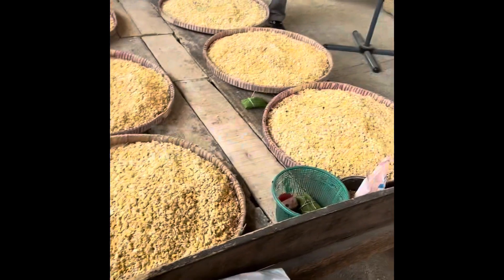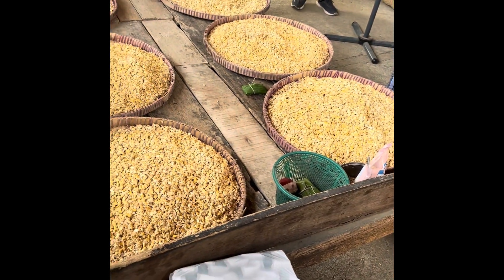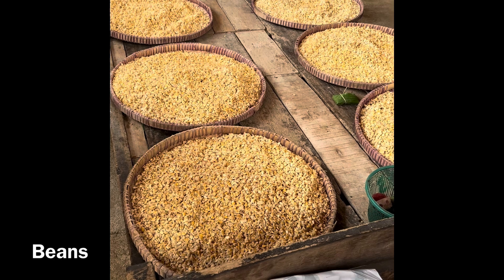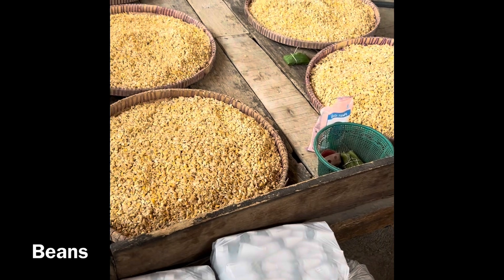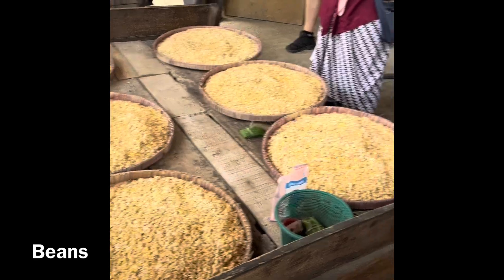The fan is also giving wind because this is the time that they decrease the percentage of water on the soybean. Now I think Siri is ready to share with you what is here.